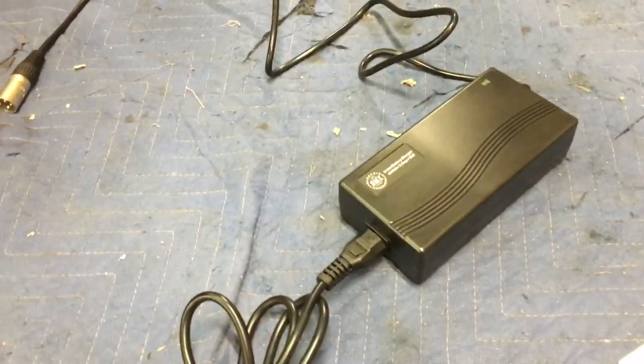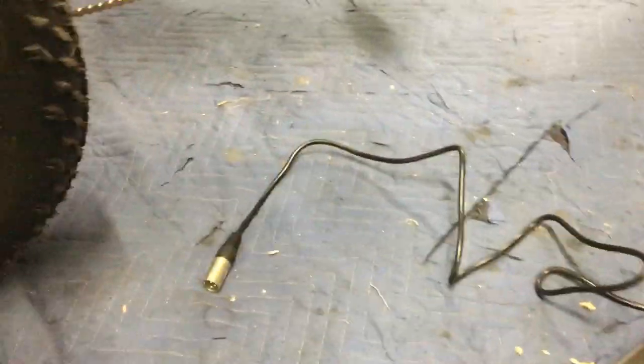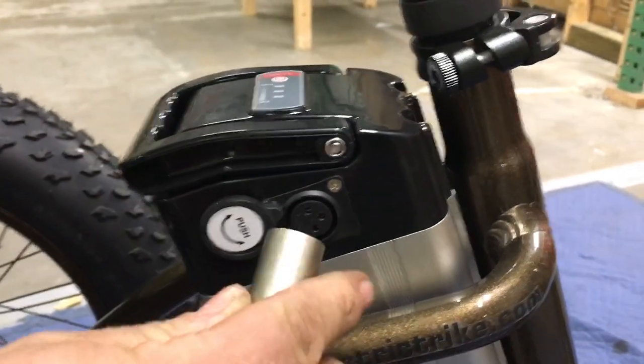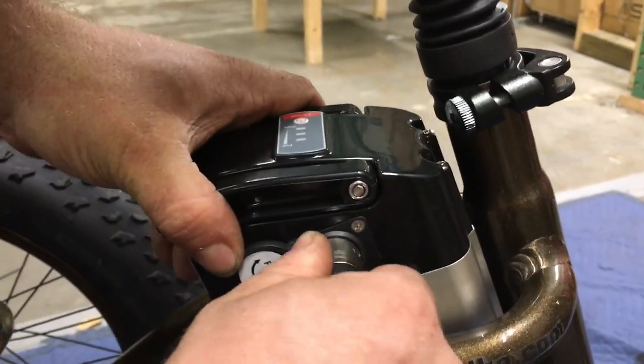The charger here is currently plugged into the wall and the green light is blinking on and off. It's got a three-pin XLR plug and that plugs in here under this panel that pushes to the side — you just line up the pins and push it in all the way. No turning, nothing weird.